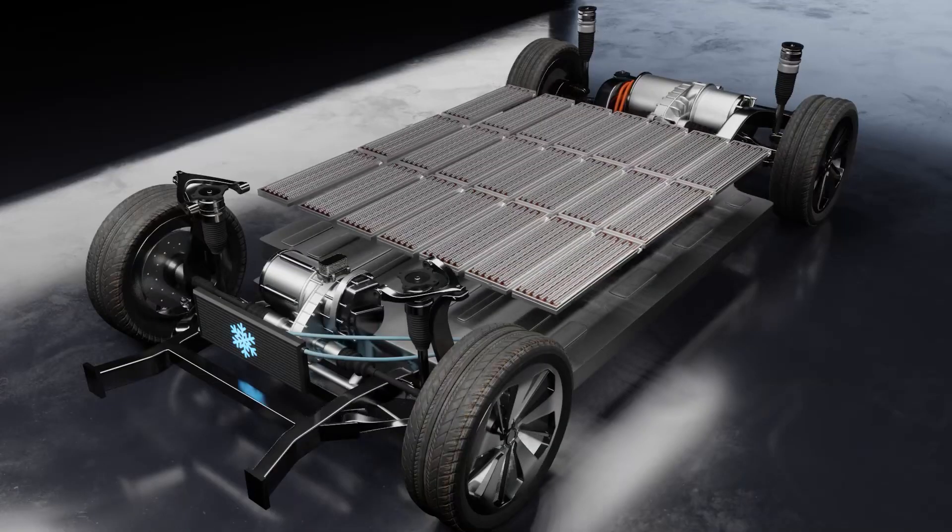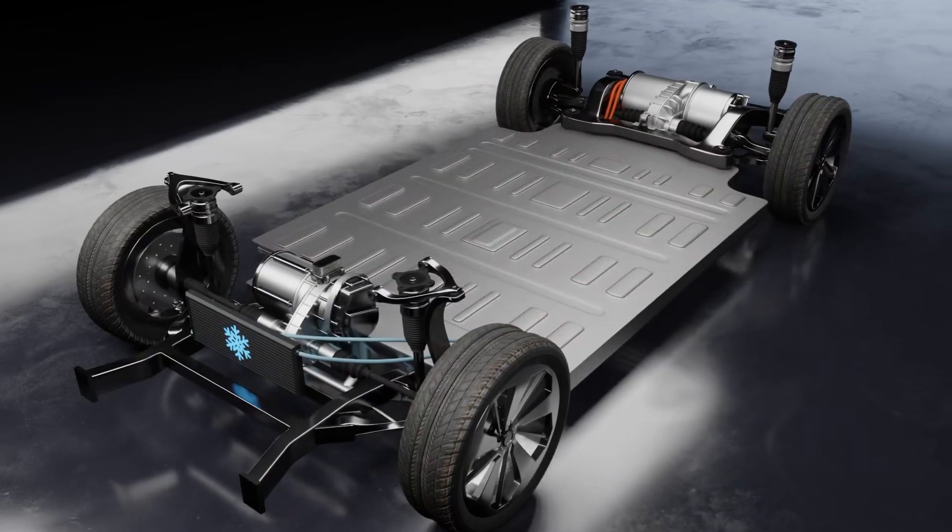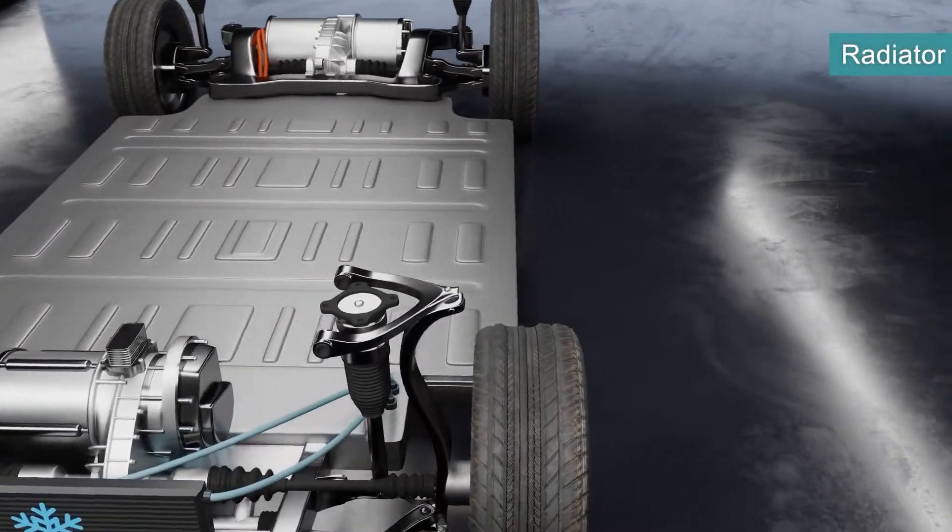The battery pack is typically located at a low point on the vehicle, which creates an extremely low center of gravity and is even used sometimes for structural rigidity.